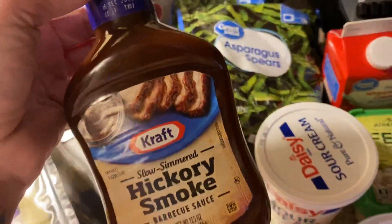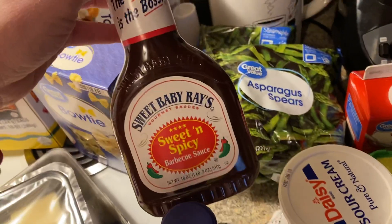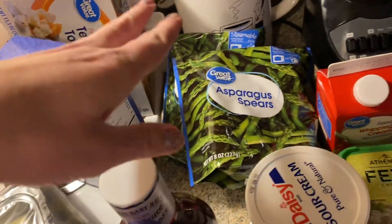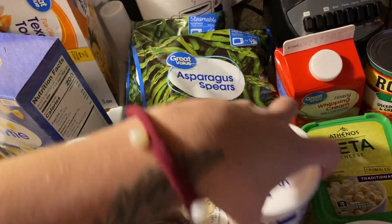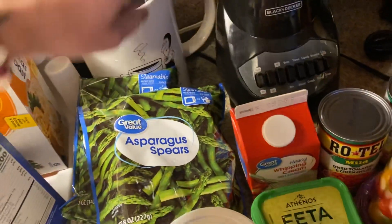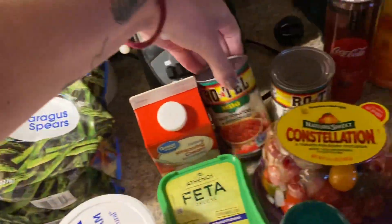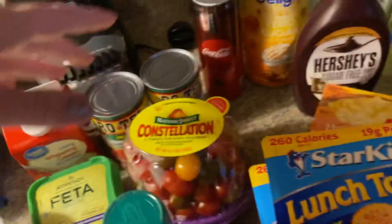I got some hickory smoke barbecue sauce — it's the Kraft — and then Sweet Baby Ray's sweet and spicy. I also got sour cream, heavy whipping cream, asparagus (I love asparagus), some green beans, and two cans of mild Rotel.